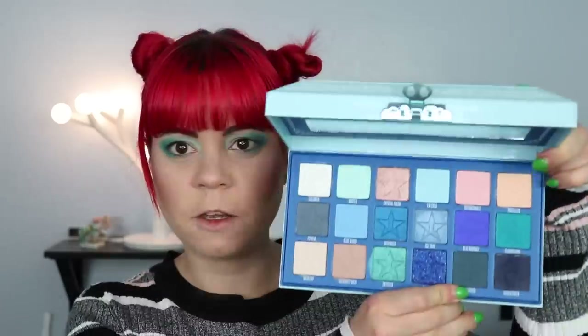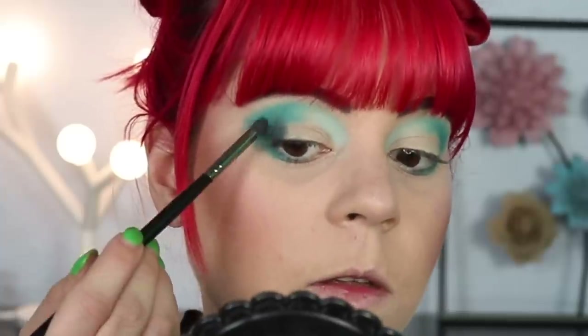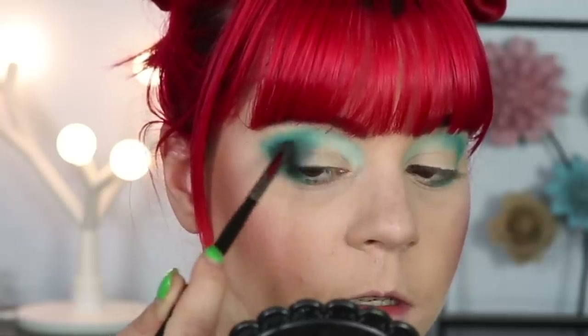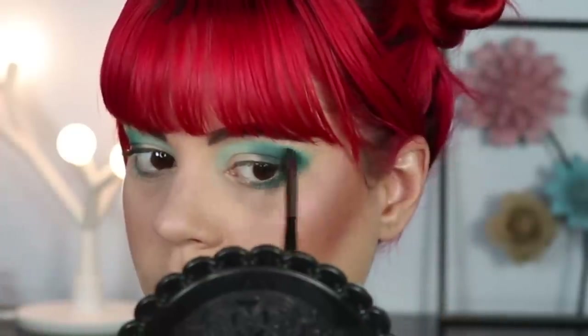I don't want to do a cut crease in this look — I prefer not to in first impressions so I can see how shimmers lay on top of the mattes. Next I'm going in with Cremated, which is a dark teal shade. Still using my Morphe E36 brush, I'm putting this in my outer corners to deepen up the look and bringing that about halfway into my lid, then blending it into the first shade I put down in the crease.